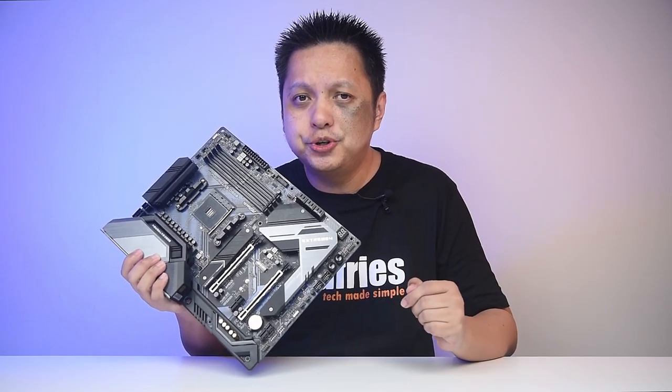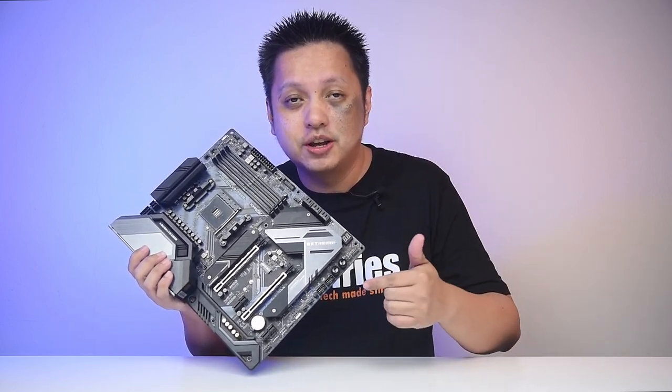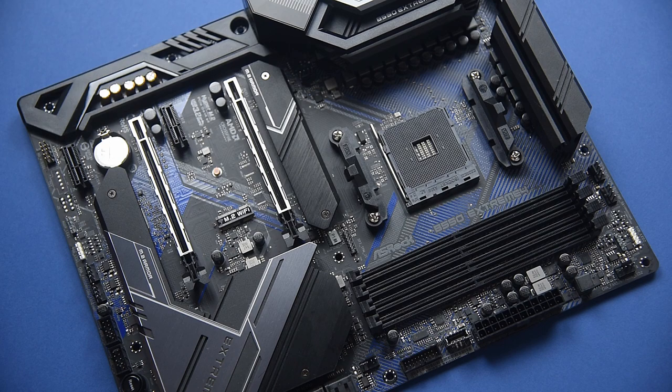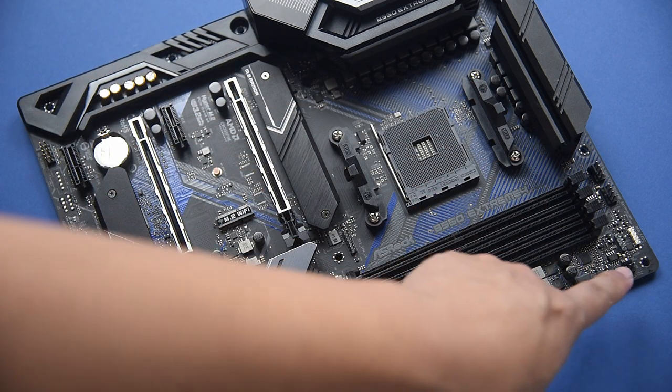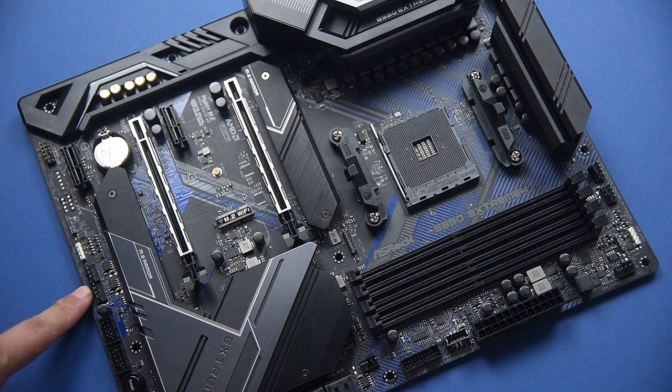Another thing I appreciate with this board is that there's plenty of fan connection headers. The fan connections are spread across the board — there are six fan headers in total at various positions.